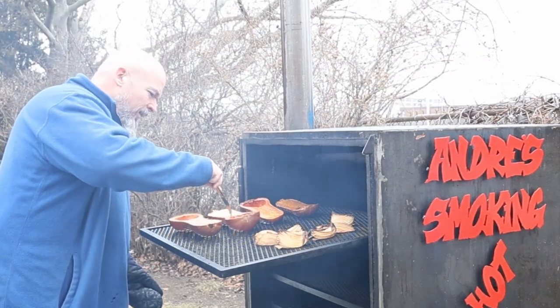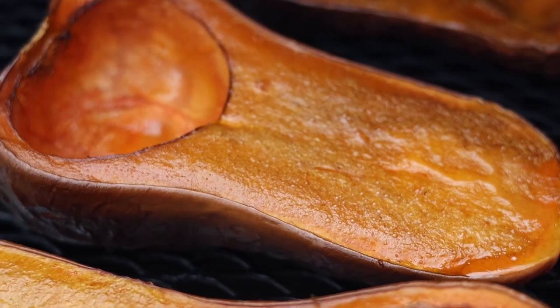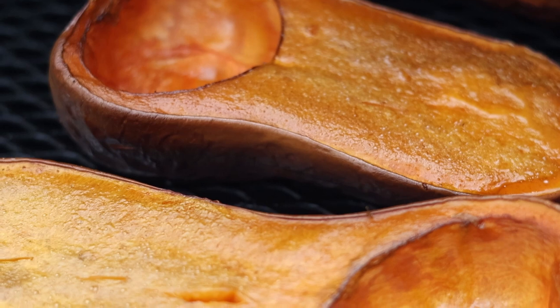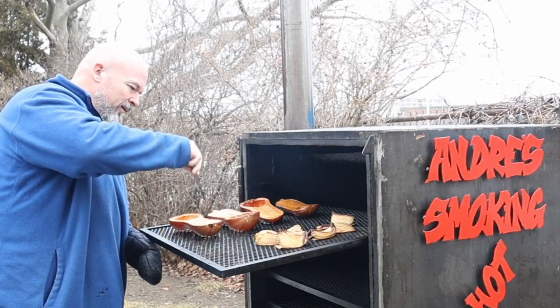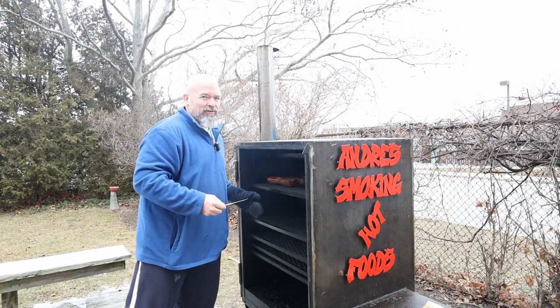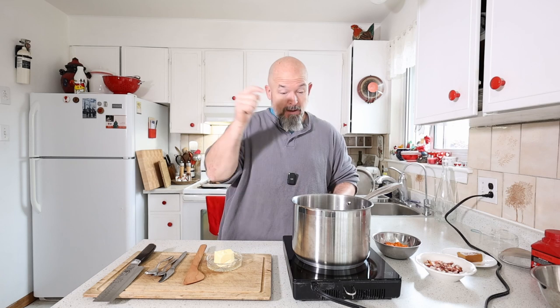Onions look good. I'm going to give them another 15 to 20 minutes — they're almost done. Mmm, looks good. So I just pulled them and now we're going to get started on the rest of the soup.